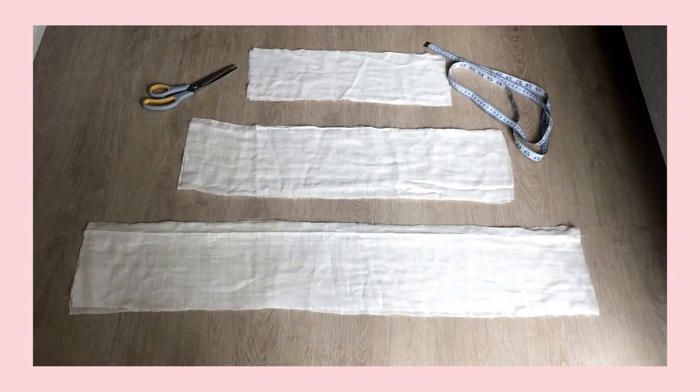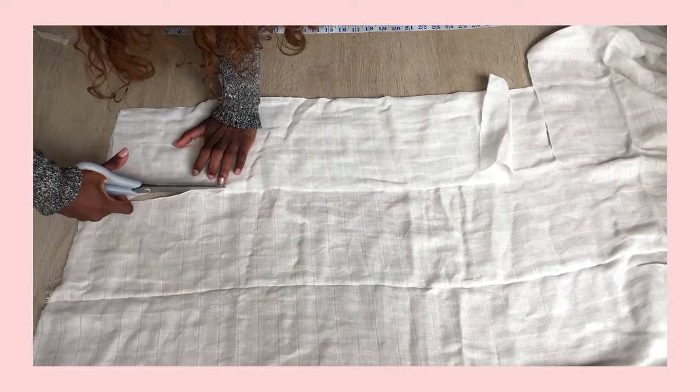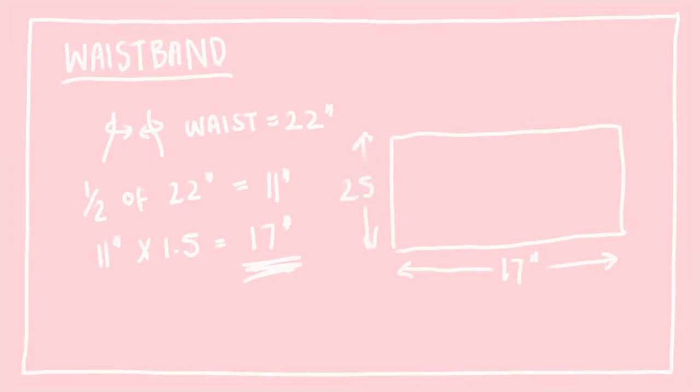You're going to need to cut out six rectangles — three for the front and three for the back. The first one is the waistband. I cut mine to be 10 centimeters but I realized later on that this was way too much fabric and I cut it down to about 6 centimeters or 2.5 inches. For the length, measure out your waist. I measured my waist to be about 22 inches, then I halved this to get 11, and then multiplied by 1.5 to get 17, so I cut the rectangle to be 17 inches long.